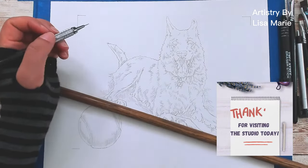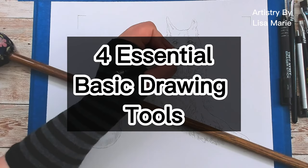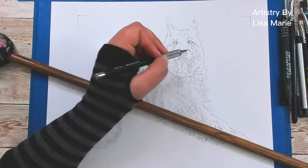Have you ever wondered what are the basic tools you need to sketch a picture? Like the absolute bare minimum basic tools. Today I am going to quickly tell you four basic tools I use in my studio to create sketches for custom portraits. And stick around to the end for a bonus tool everyone should have but doesn't.